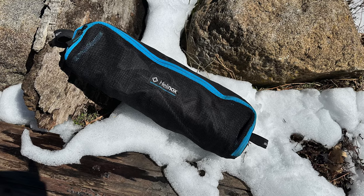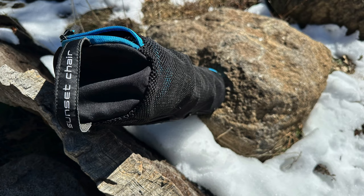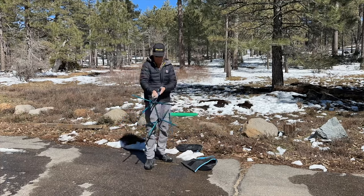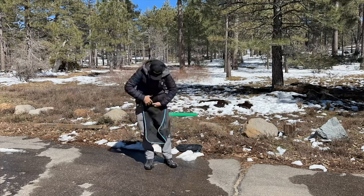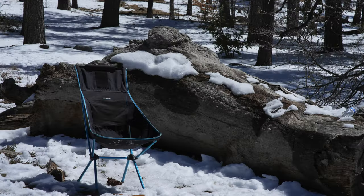Number two, it folds down to a pack length of 18.5 inches and weighs three pounds, four ounces. One thing that I really like is the case that the chair came with is actually big enough to get the chair back in without stuffing it or struggling with it. So many products you can never get back into their original containers.